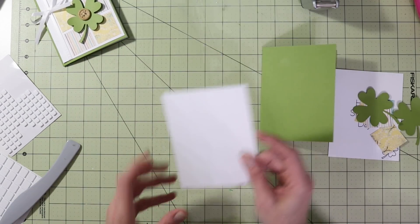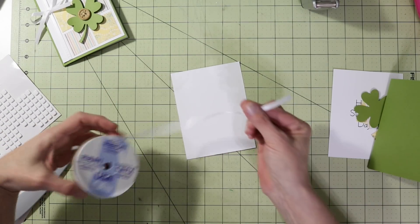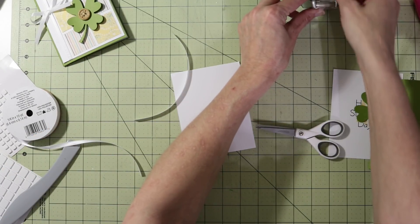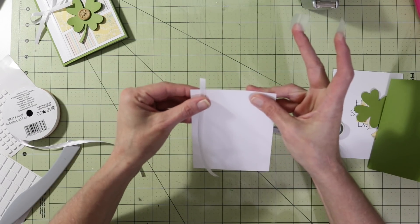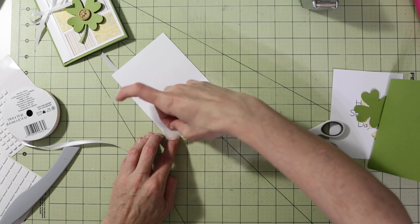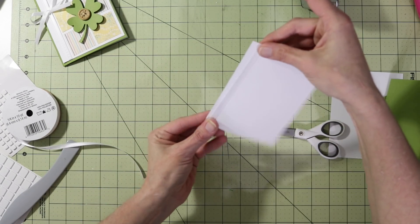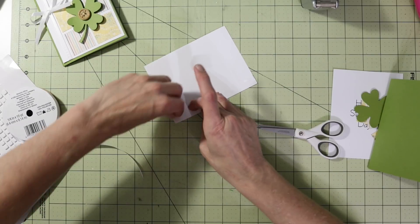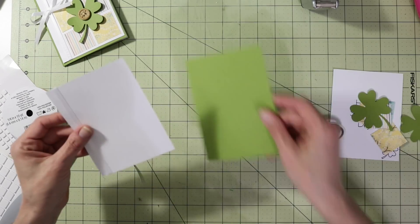First, take the white piece — it measures four by five and a quarter — and use your trimmer to cut it out. Grab some ribbon; I have this really thin ribbon I picked up at Walmart. Cut a small piece off, then grab some scotch tape. Tape the ribbon to the card front piece toward the left-hand side, taping on the back. Bring it to the front, make sure it's straight and nice and tight — not too tight to where it bends your card — then fold the ribbon back over and apply tape to keep it in place.